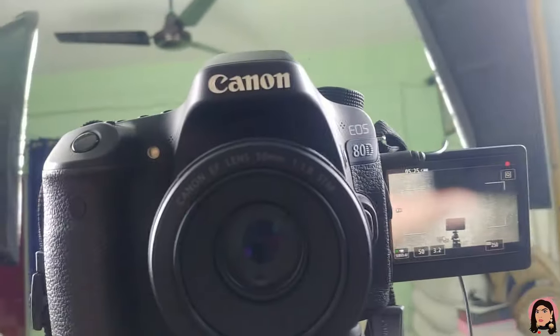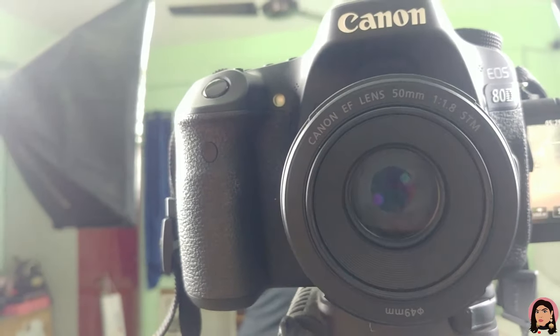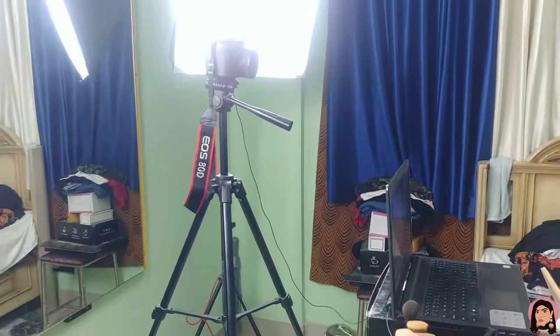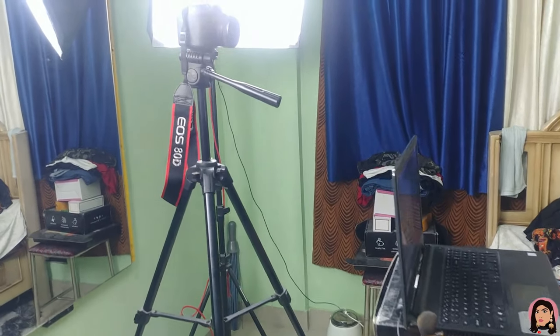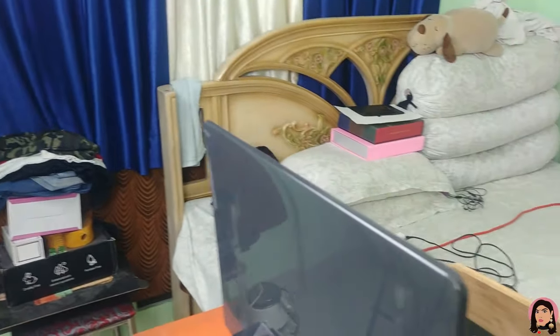Now let's move on to the camera. I use this Canon 80D camera, and this lens is the Canon 50mm lens. I didn't actually buy this tripod — I got it when I bought my Canon 550D. And this here is my mic, which I'm going to talk about in a moment.